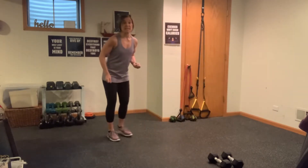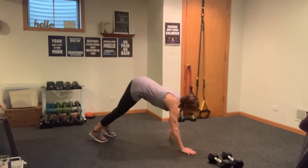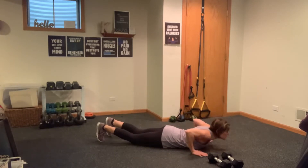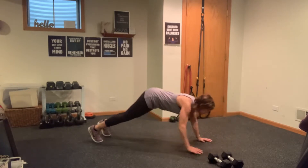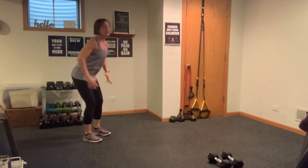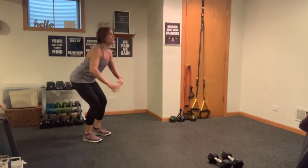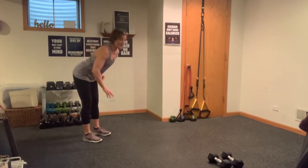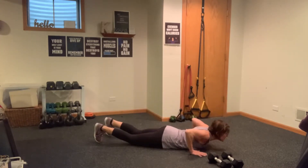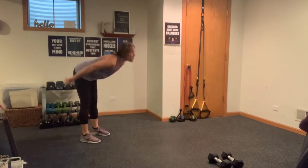We're going to start with an inchworm — just a walk out. You're going to walk out, drop all the way down, chest hits the floor, bring yourself back up any way you can, walk back, and give me five squats. You've got three of these total. Lower your body slow and steady, bring your body back up any way which you can, then go into five squats — weight in your heels.